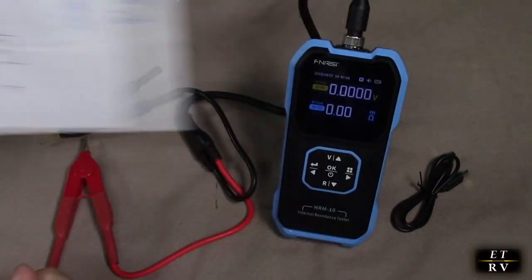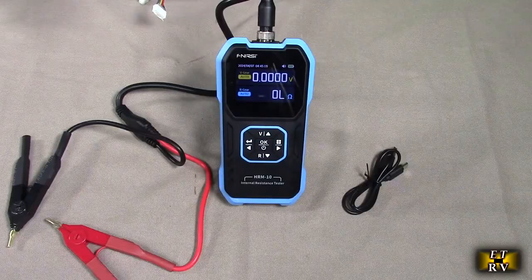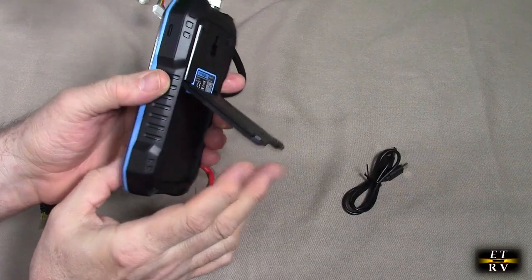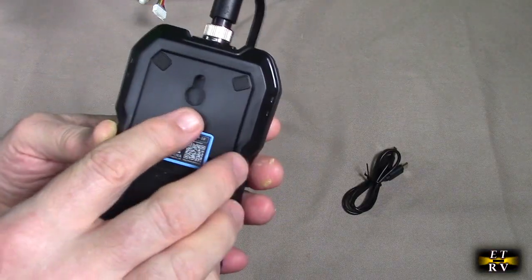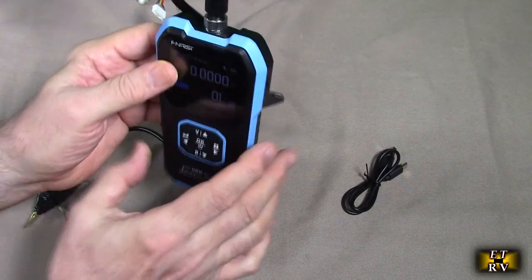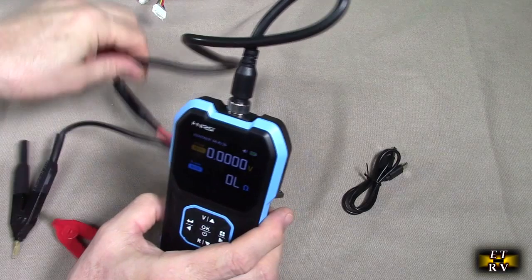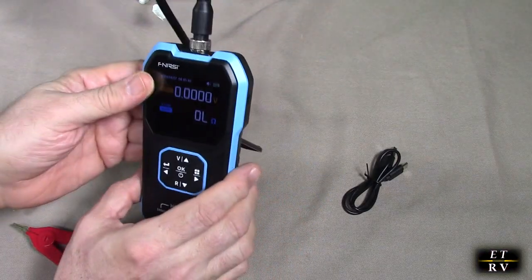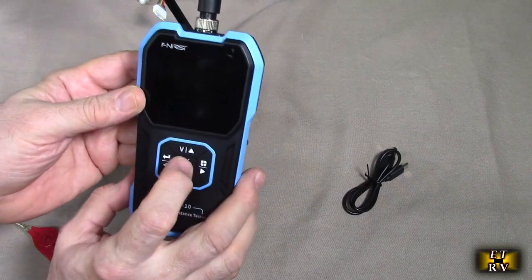It's doing that in real time so that you could actually get a real reading. It's got a really nice stand on here and you can also hook it onto a wall, which is really nice. And here is the barrel connector that has the connections that just screws right on to the flexible low resistance connections. And to turn it on and off, real simple, you just press this button right there.